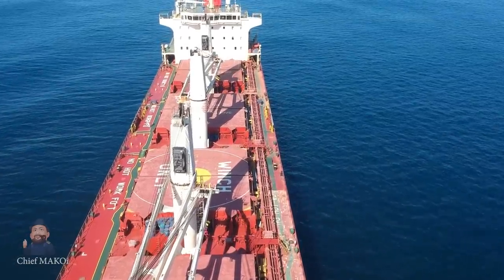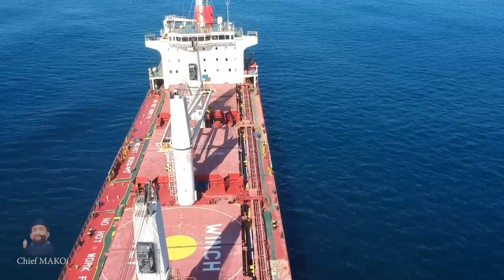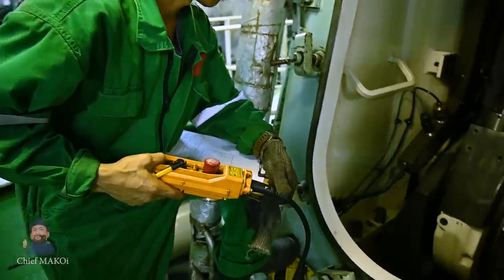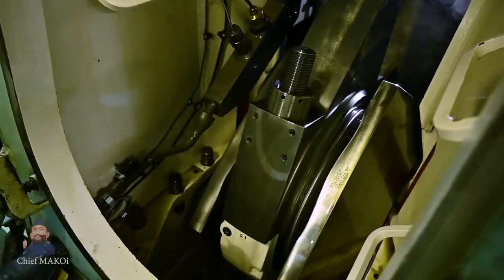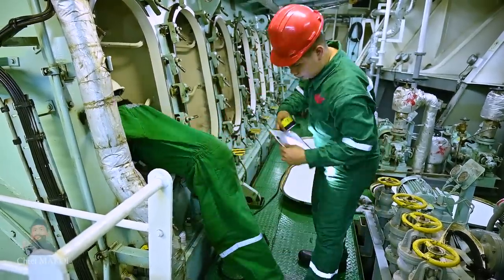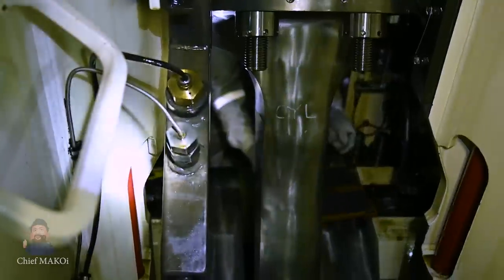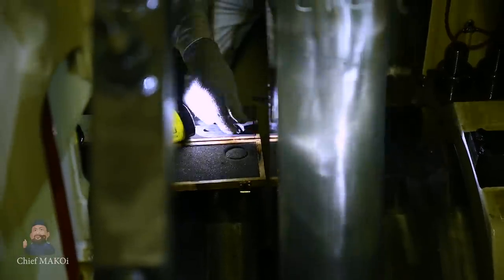While at anchor, we had the opportunity to carry out some jobs on the main engine which we wouldn't be able to do while the engine was running. One of these jobs was measuring the deflection of the main engine's crankshaft. The purpose of measuring the crankshaft deflection is to determine if the crankshaft is excessively bending, which in turn gives an indication of main bearing wear or misalignment.